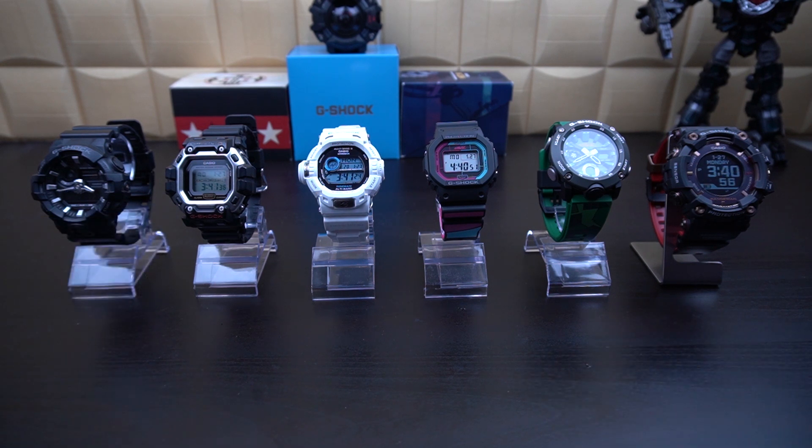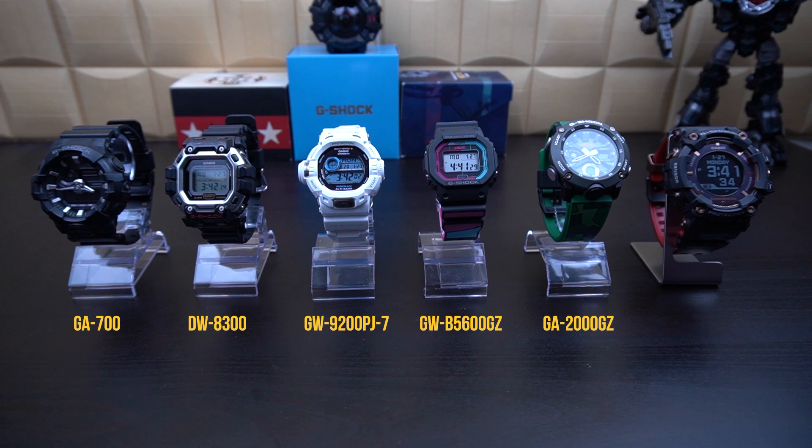Today we're going to have a look at all six watches and the different functions they bring to the table. The first one is the GA700-1, then the DW8300, also known as this Riseman. Next the GW9200PJ-7, then a special Gorilla's collaboration edition GW-B5600GZ, another Gorilla's special edition GA-2000GZ, and the last one, the biggest among all six, the GPR-B1000TF anniversary edition. All of these watches have different backlights and functions.